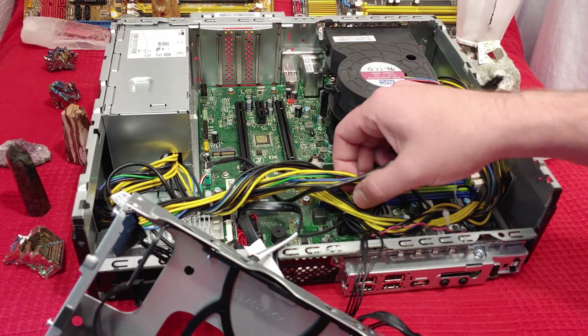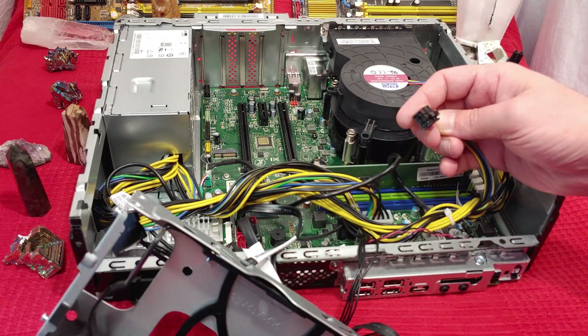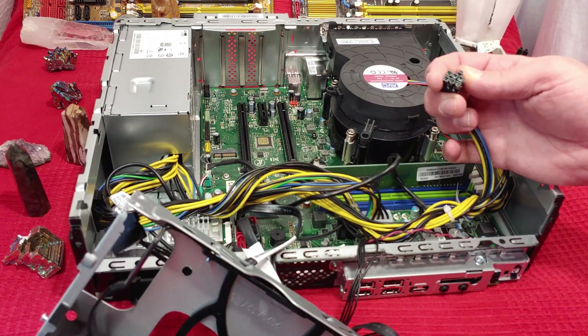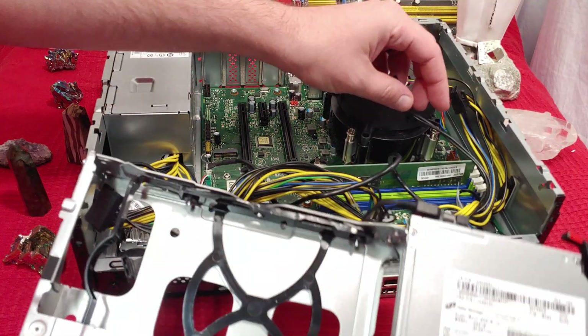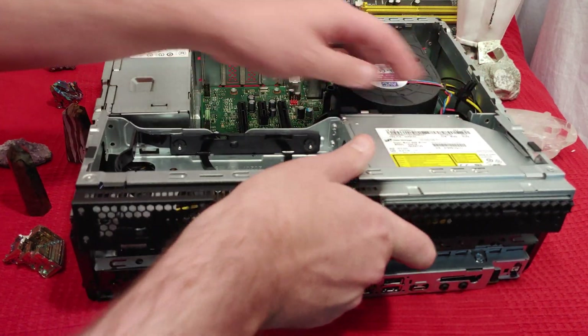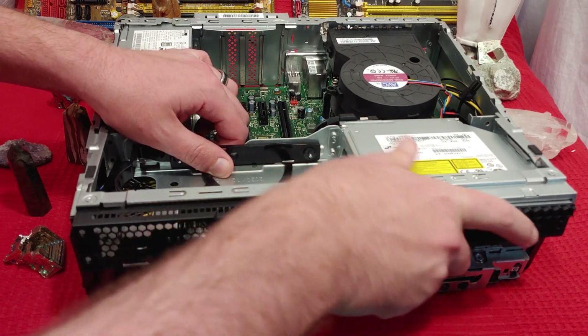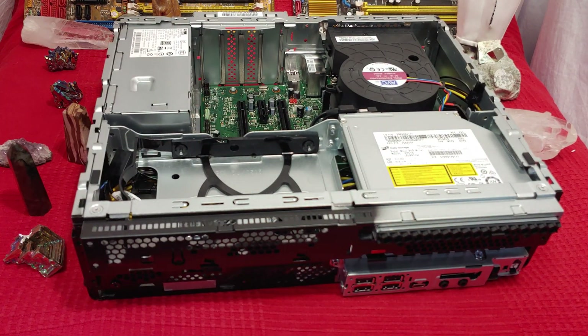The power supply is very specific and it plugs in here. They actually give you what I'm pretty sure is power for a powerful video card. As much as I love running with the top off, let's get the top back on this sweet lady and throw some tests and benchmarks at it to see what we can get away with on a system this sweet.